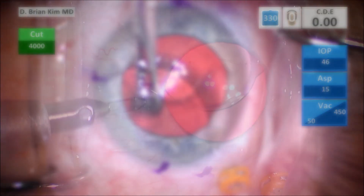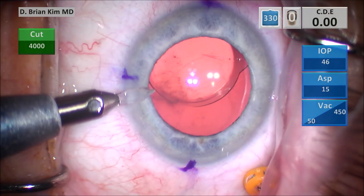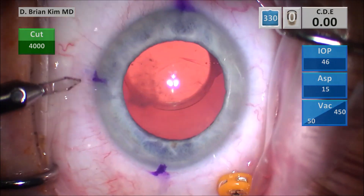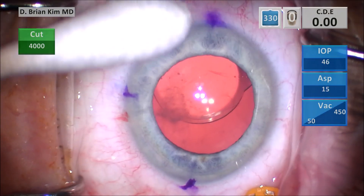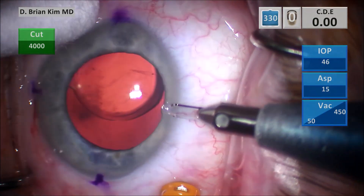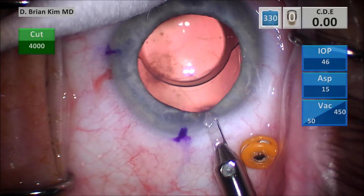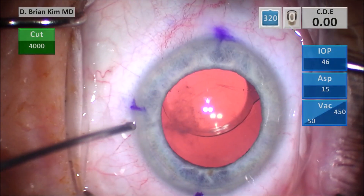I'm going to make my paracentesis incisions. I'm going to have to widen the incisions because I'm going to be using a 23-gauge anterior chamber infusion cannula, as well as my vitrector which is about 23-gauge, so I need to make sure I make those incisions a little bit wider than normal. I'm making three paracentesis incisions, and I'm hoping that I can reposition this lens rather than explanting it.